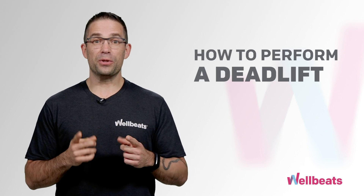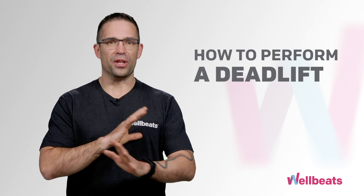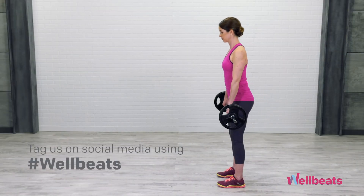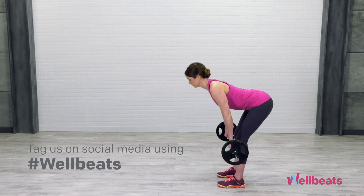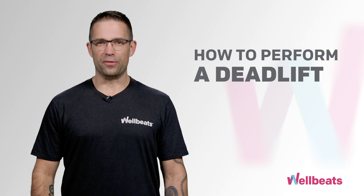I hope you found these tips useful today. Feel free to revisit this video for assistance the next time you deadlift. Also don't forget to tag us on social media using hashtag WellBeats so we can see those awesome deadlifts. That's all for now. Stay strong and I'll see you in the next video.